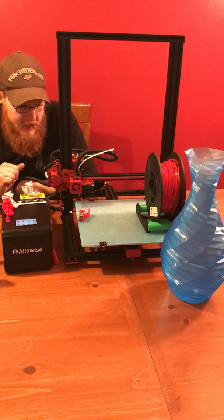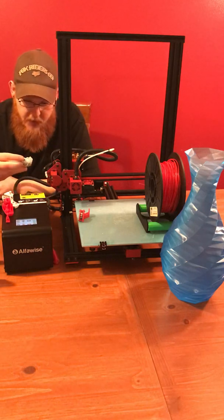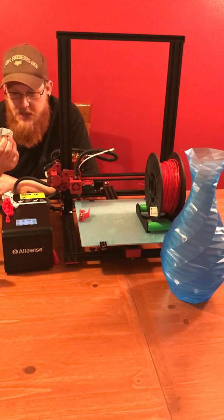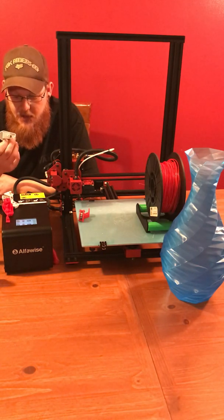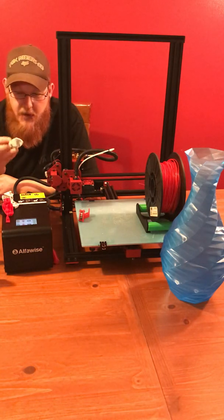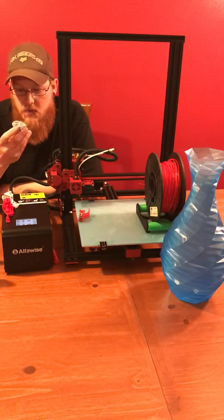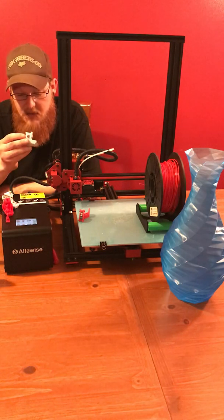Then the next thing was I threw the TL smoothers in and decided to print another Benchy, of course. After that, the results pretty much speak for themselves — it's gotten rid of pretty much all the salmon skin. I would say that the quality is right up there with my Ender 3. With layer consistency, there's no shifting, no banding, no nothing. It is spot on.